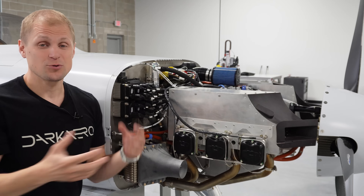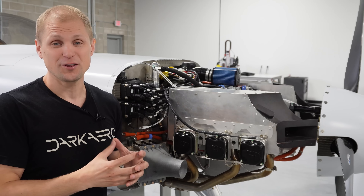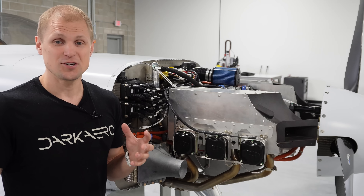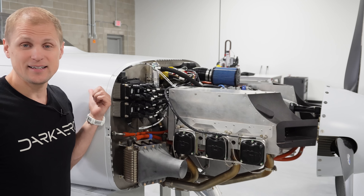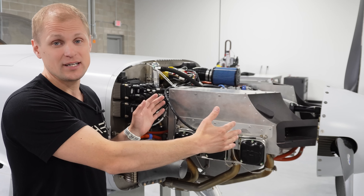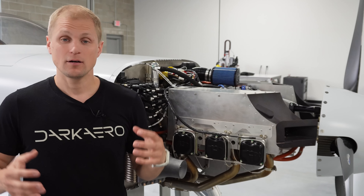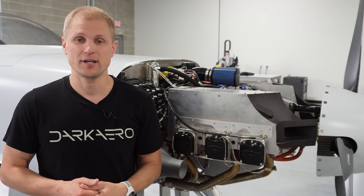Our engine mount is so short it's really just a spacer — the bolts attach the engine directly to the firewall. Moving the firewall forward gave us the space we needed in the baggage area, but the trade-off was less space for the engine and the accessories that support it. All these engine accessories have their own unique functional requirements and mounting constraints.